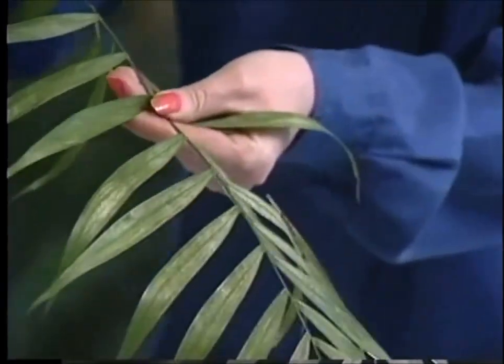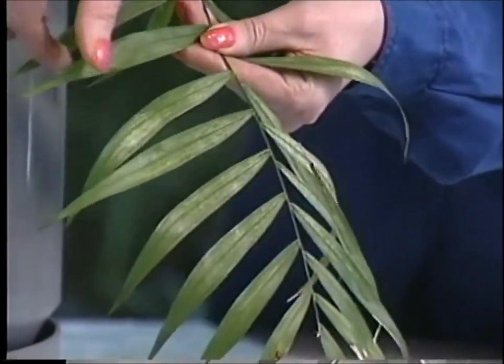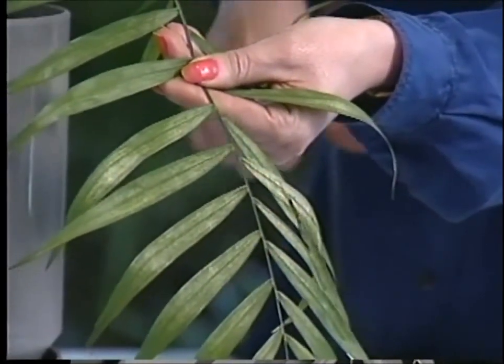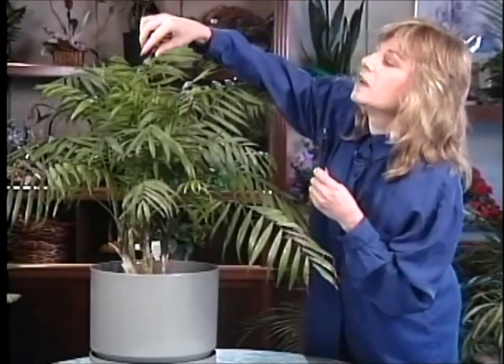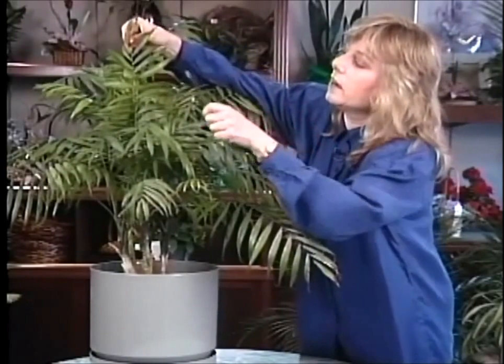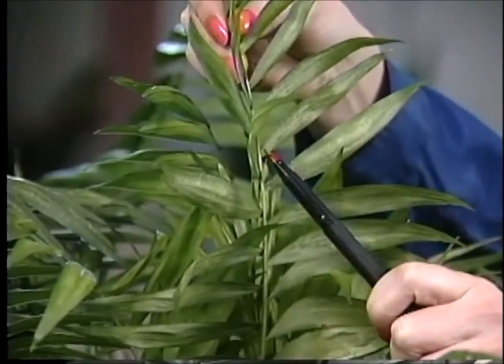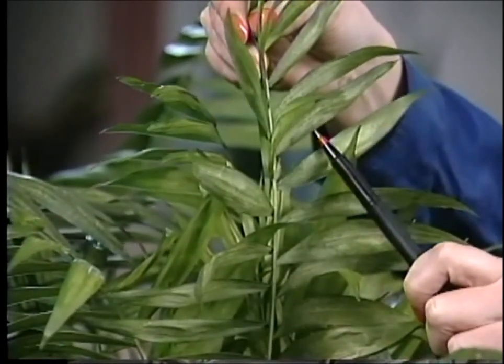This poor plant has really had a battle with them and you can see, if you look at the fronds closely, how it looks like the juice is being sucked right out of the plant — and that's exactly what is happening. You can also see the mites themselves. They're very tiny, but we'll see if we can get a good look at them. They usually sit right under a leaf or a frond and they are very tiny, like little white specks, and occasionally you can see them moving around.